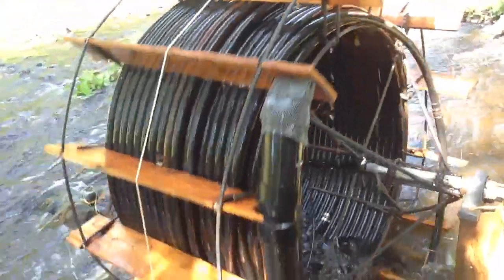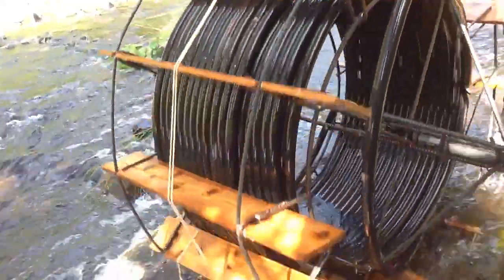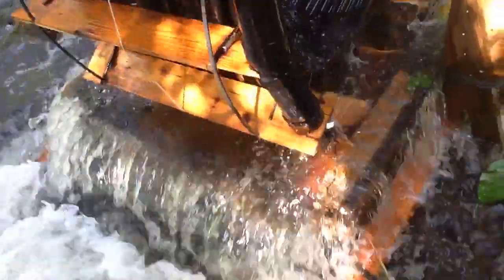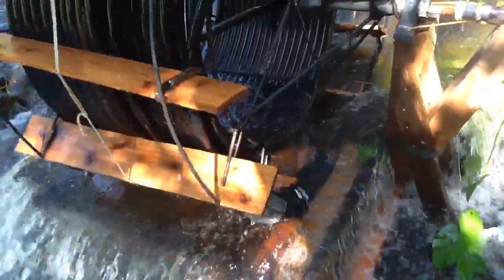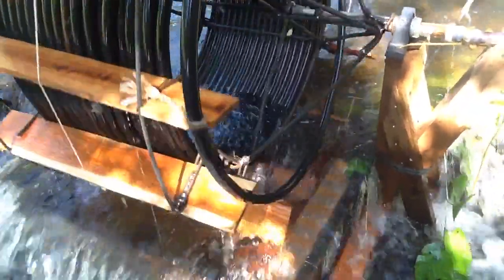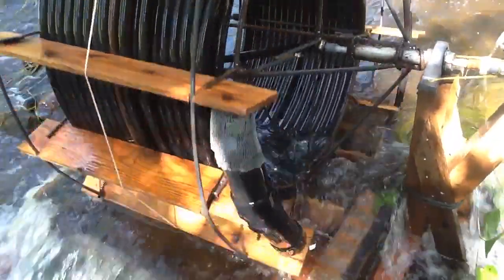That's the new wheel. I hope it works. It's considerably heavier and stronger than the one before. Another important thing is the kicker at the bottom, which maintains the right height of the water. If that water does not completely cover that pipe and give it enough time to completely fill, less water is scooped up and you're not able to get as much height out of the pump.